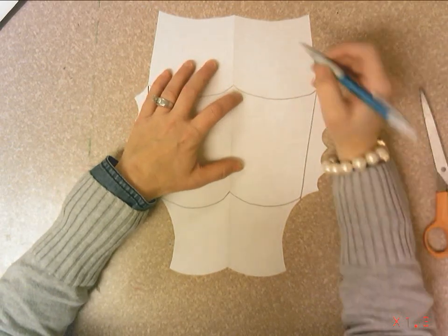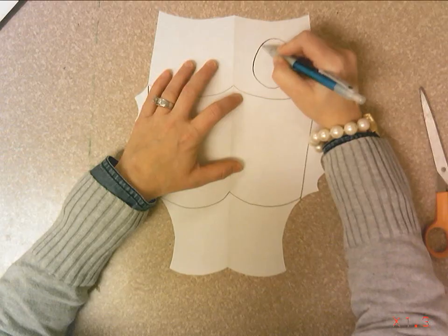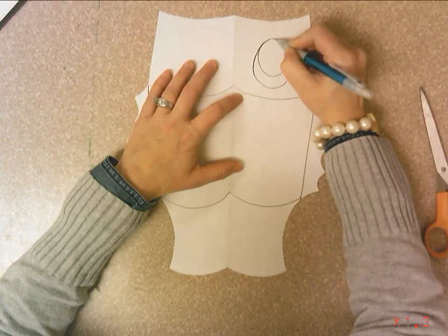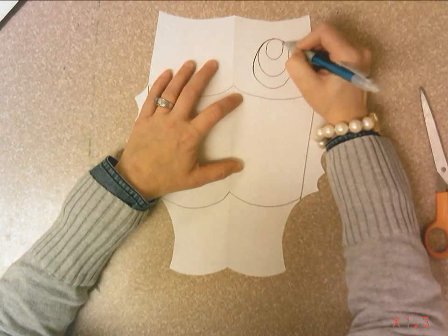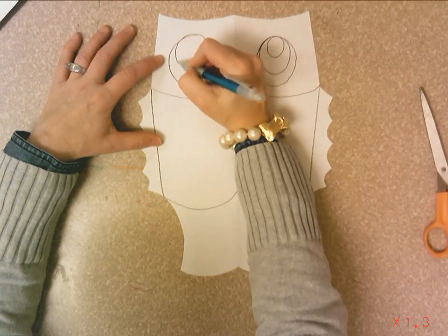Now add an eye — a nice big circle — then add a smaller circle inside that, and an even smaller circle inside that. Try to make them about the same size.